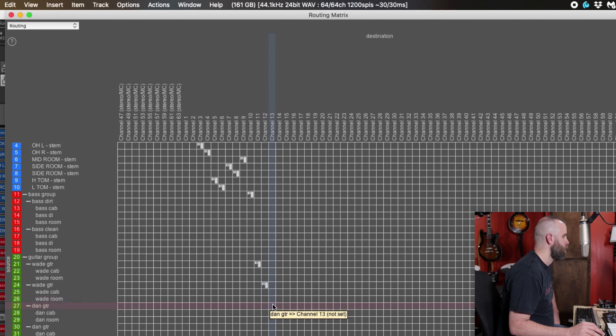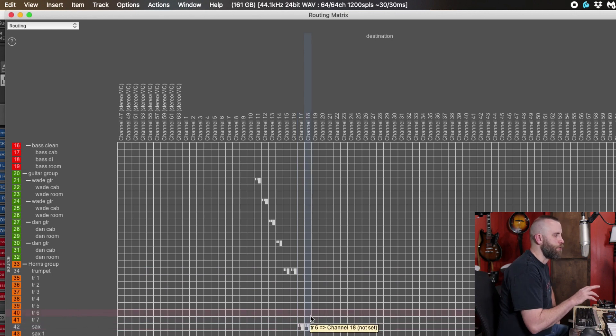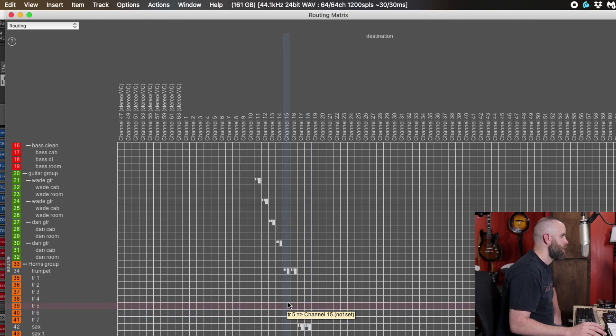Then another guitar part on 13 and the last guitar part on 14. Now we have a horns group. I'm not too concerned about sending each individual track separately, just like the bass or the guitars. We have a trumpet group and a sax group, so I'm going to have the trumpets on 15 and 16 — making those stereo — and the saxophone on 17 and 18. The odd groups get the stereo link, so one and two are linked, three and four, five and six, and so on.